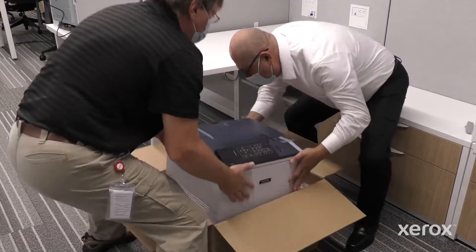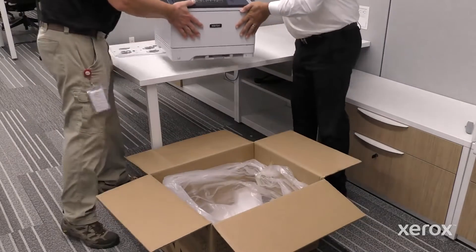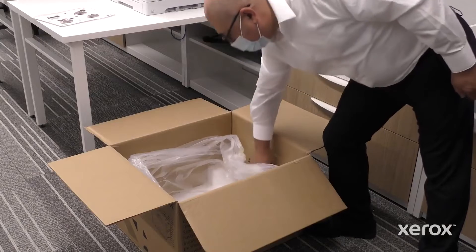With two people, lift the printer out of the box and place it on the desktop. Remove the power cord.